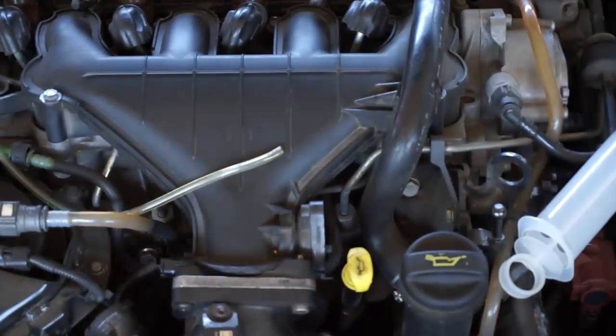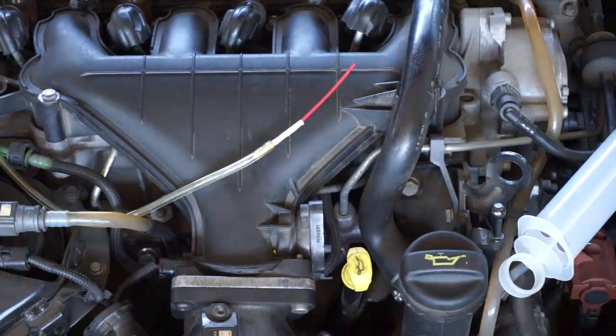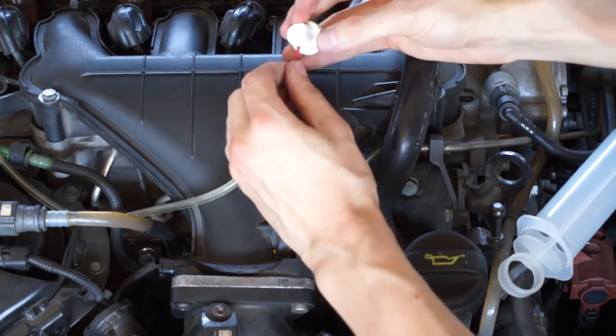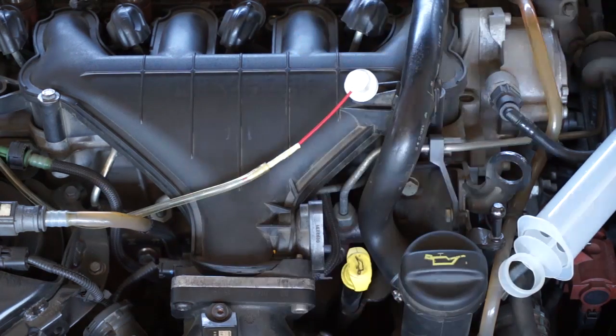Using an applicator from WD-40, connect the plastic tube to the can with dissolving agent. The dissolving agent I'm using is Avon Cleaner, which is great with carbon deposits.